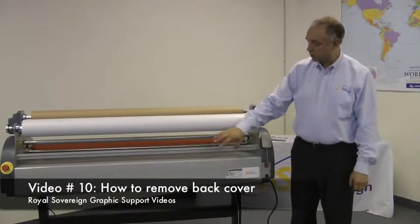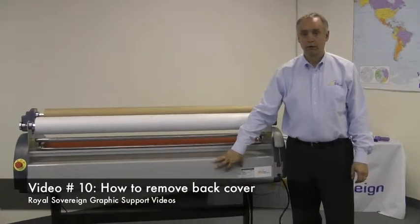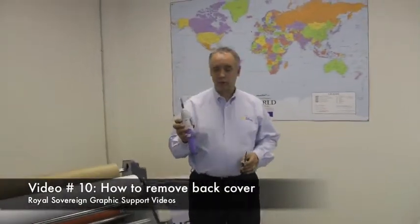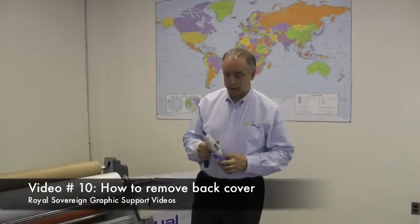In this video segment, we're going to show how to remove a back cover from a Raw Sovereign laminator. The first tools you'll need is a Phillips screwdriver, either a manual screwdriver or a power screwdriver. We prefer a power screwdriver to speed up the process.